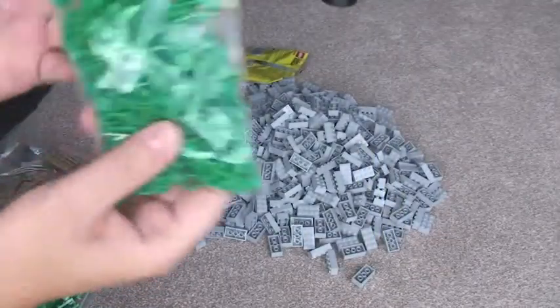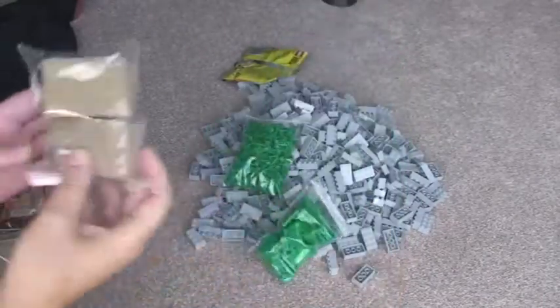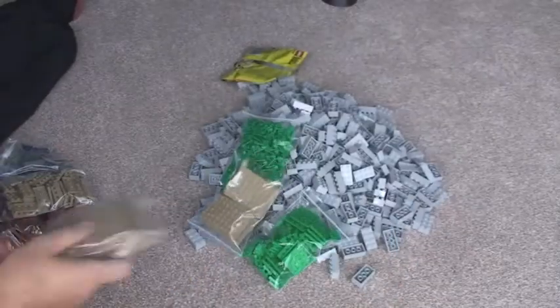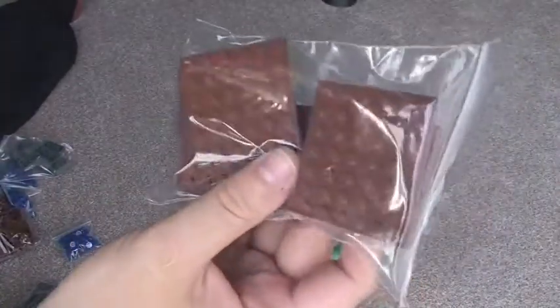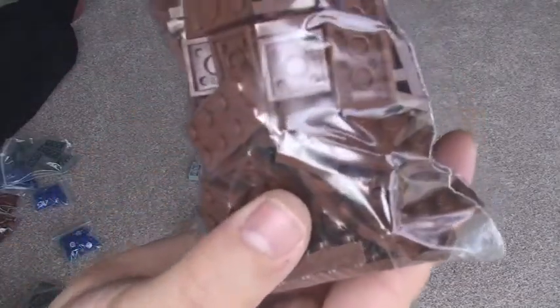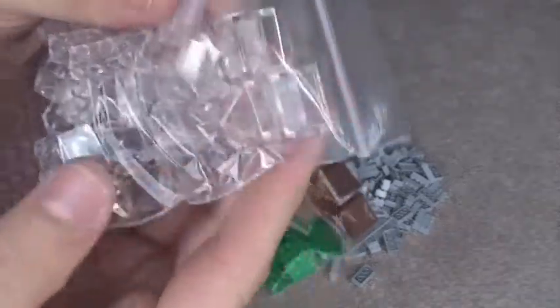And then we've got some plant pieces — I think there's 250 of those. Various tiles. So we've got green 4x4s, a few of those. Tans. Tan plates. More plates. These are reddish brown plates. We've got 4x2s and 2x2s. Some more plates and some clear bricks — translucent bricks.